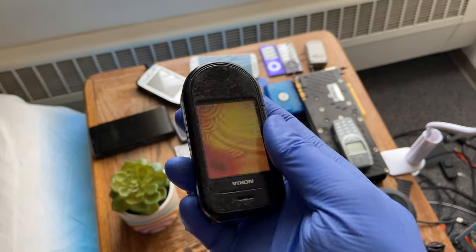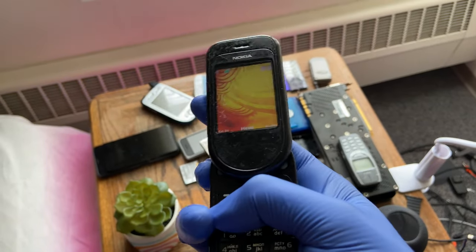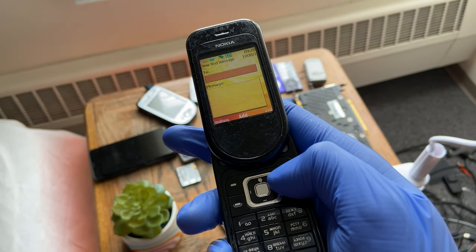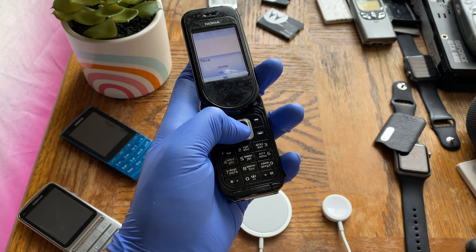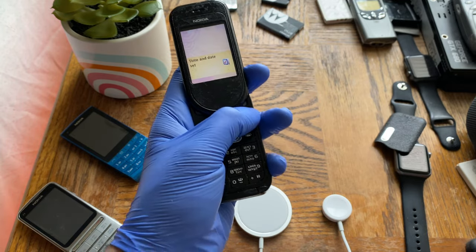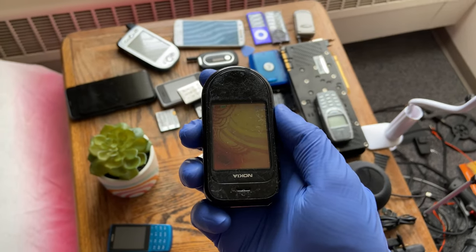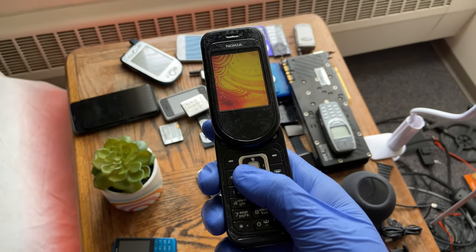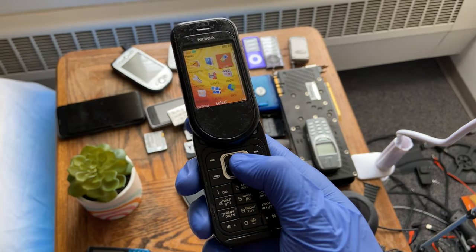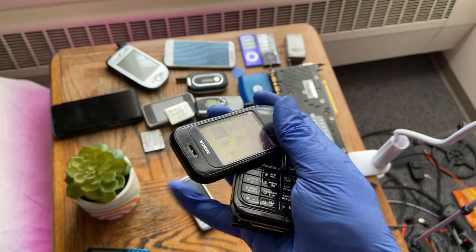It's a really interesting phone with this swivel design — a truly premium phone at the time, launched alongside the 7380 and 7280. Released as a fashion accessory, this particular unit is a bit scratched and banged up. I may do another video when I get one of the other colors — the other 7370 colors or the 7380 colors — so definitely stay tuned for that.